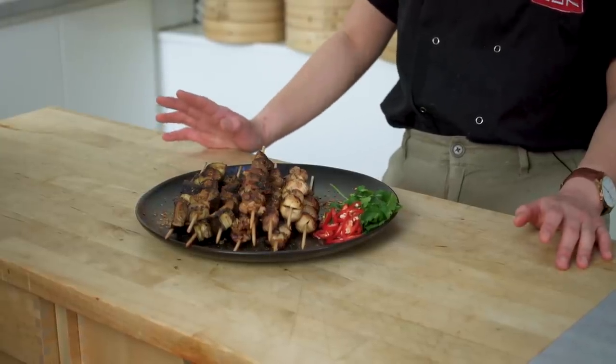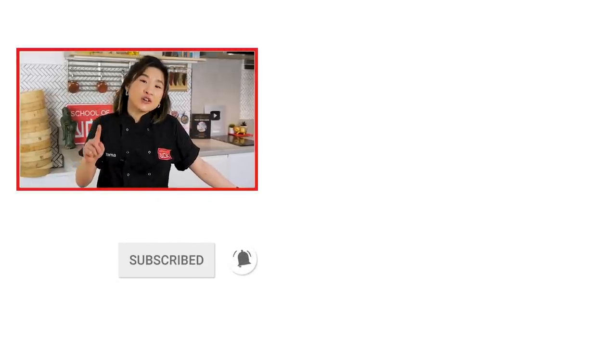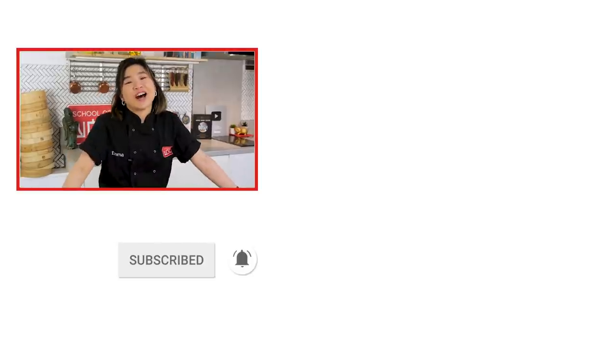Now it's time to taste test — my favorite part of any video. This takes me right back to Shanghai, being on the streets late at night, maybe after a few too many Tsingtaos or beers, and then ordering probably way too many skewers for my own good. Let me know what your favorite late night street food is in your country — I'll be here eating these. The meat is really tender and juicy, and it's spicy too. Don't forget to like, comment, and subscribe, and if you want to get notified on all of our new videos, make sure you hit the bell. I'll see you next time on Flavor Fridays.